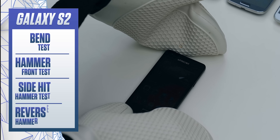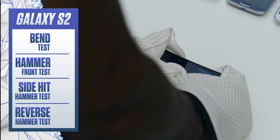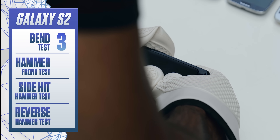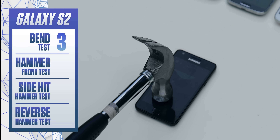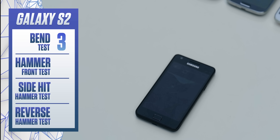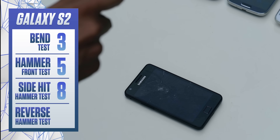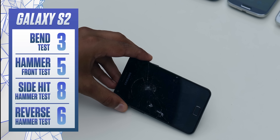It was pretty funny to see that the S2, in an effort to make the phone much slimmer, has nowhere near the level of resistance that the S1 did. After bending alone, the phone is pretty much rendered useless — the only saving grace being that the back panel is still unharmed. The light hammer doesn't really do any more damage, but the heavy one leaves a real mark. The side resisted pretty well, and even though the reverse hammer shot adds a decent amount of extra damage, remember the phone was already pretty torn up by the first hammer test.